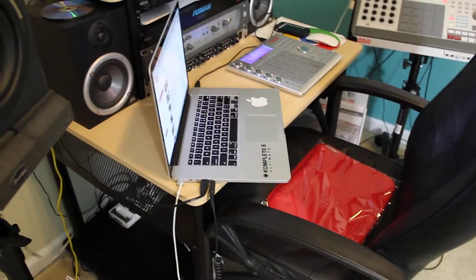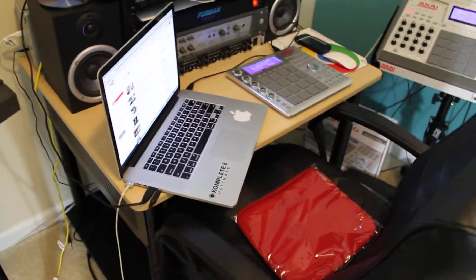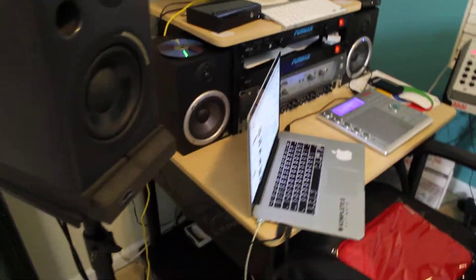What's going on YouTube? DJ K coming at you with a quick video. Just want to show you guys the setup now, what I'm using when I have time to come in this room, because I really don't be in here that much.